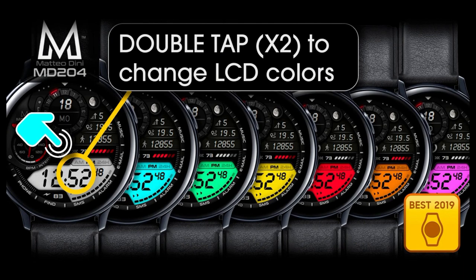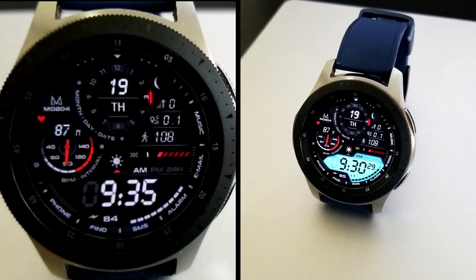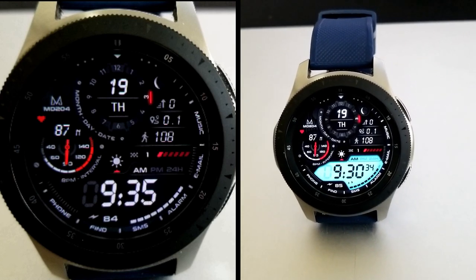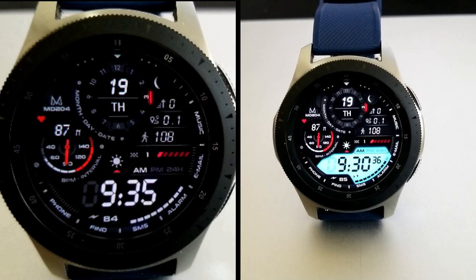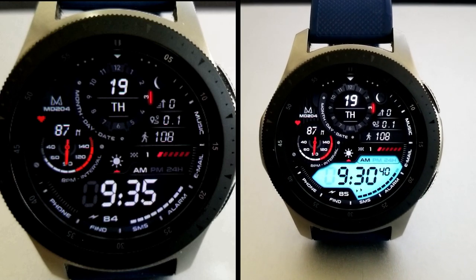That's a quick recap of the features and theme variations you get in this new design. Don't forget to click on our code generator tool below if you want to pick up a code for free. If you need assistance on how to apply those codes inside the Galaxy App Store, I've also included a video tutorial in the video description to help you out with that as well.